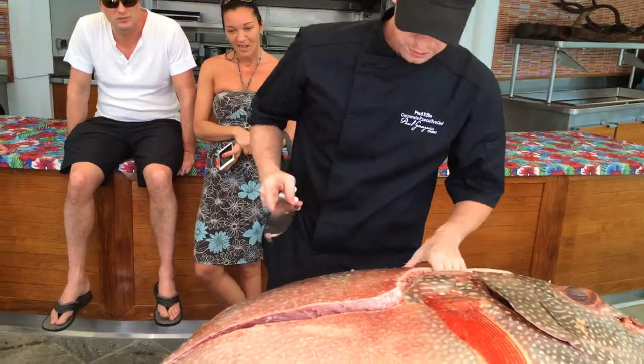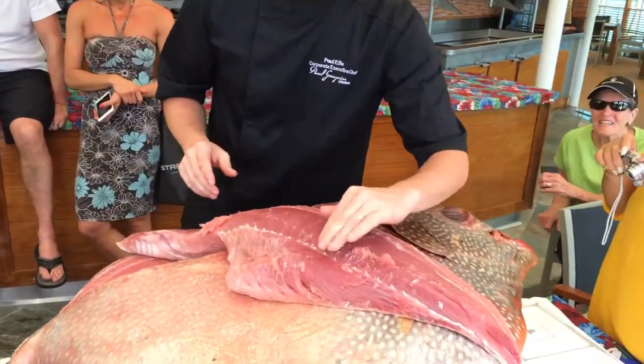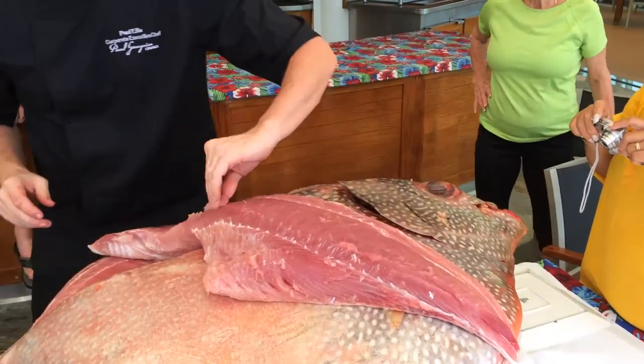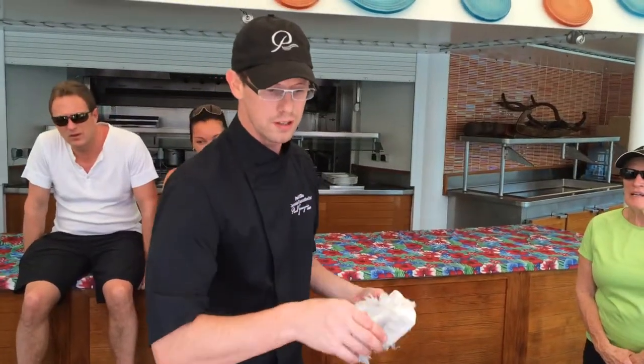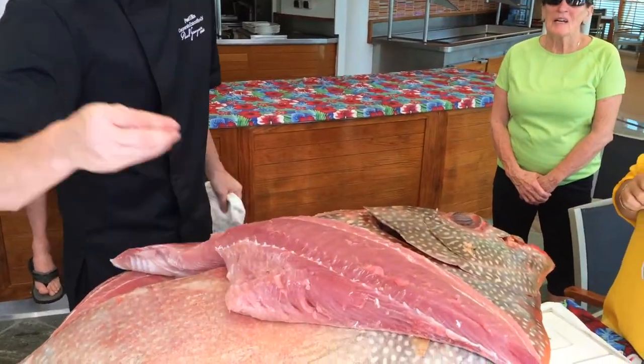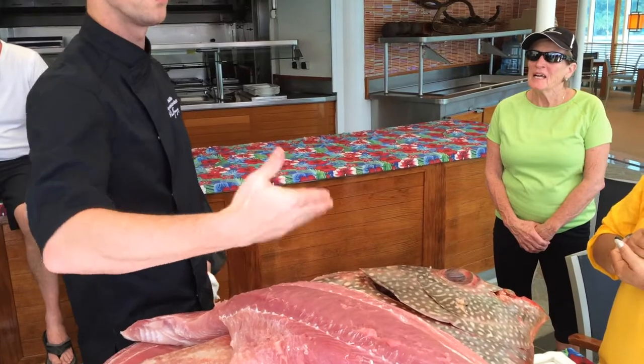Should be just about cleared out of there. Take this whole filet off from here and flip it over. You can see how nice the color of it is — when we cook it, it turns a nice white color. It's very low in oil. What we'll do is take the skin off from it, cut it into thirds, and then cut portions off all the way down.